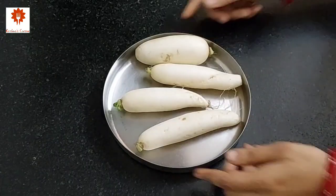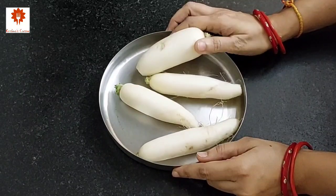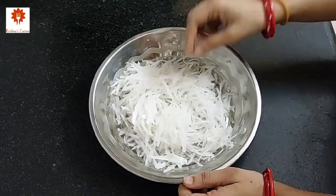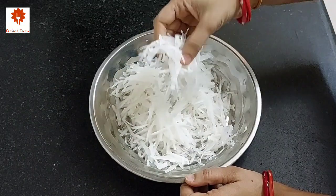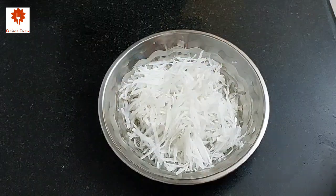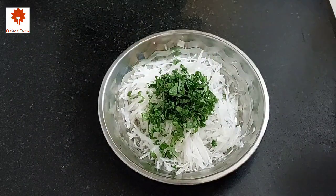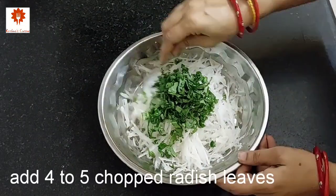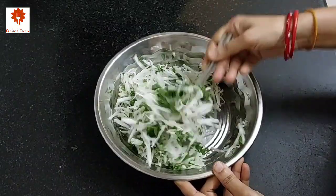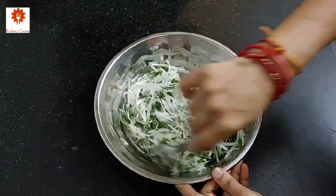Now take 4-5 radish or mooli, wash, peel and grate them using the longer side of the grater. Add 2 tbsp of chopped coriander leaves and 4-5 chopped radish leaves or mooli ke patte. Do not add any salt in this mixture. Keep it aside.